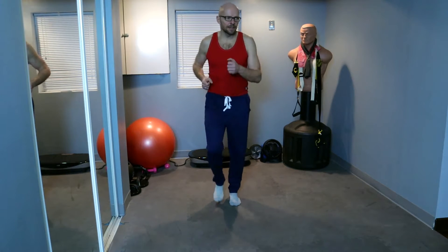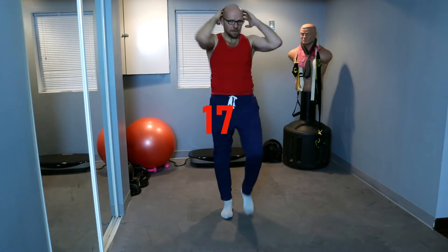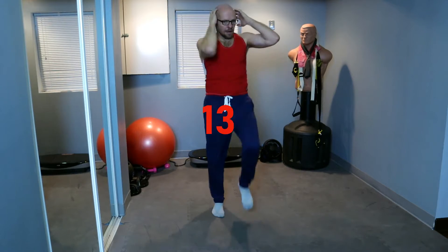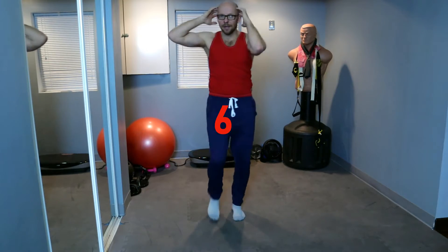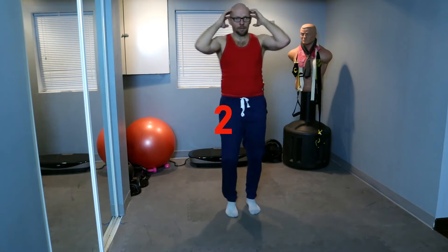We're going to go for 20 seconds of work after this. And 5, 4, 3, 2, 1. Knee to elbow, go! Keep it up. Look up as much as you can. Keep those knees up, and keep those elbows in. 3, 2, 1. And walk.